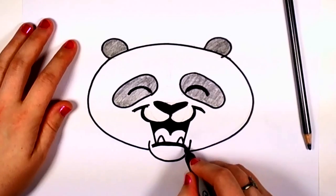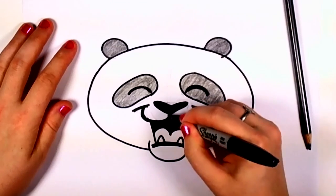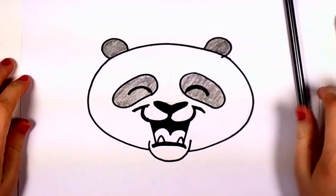So there you have it — a finished laughing panda face. Please subscribe and share with your friends and let me know in the comment section what other animals you'd like to see. Thank you.